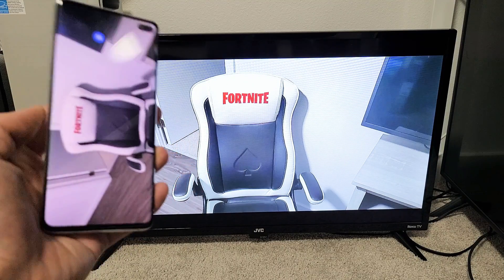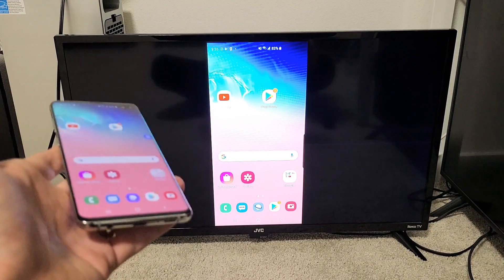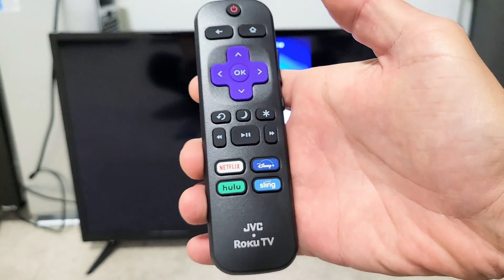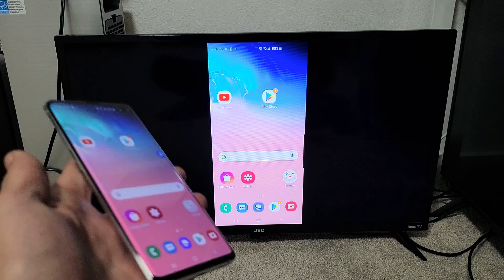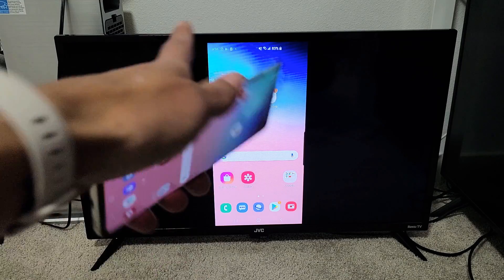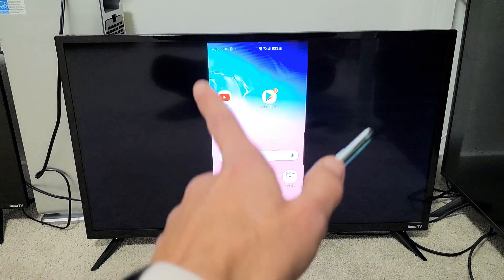I'll show you how to do a wireless screen mirror directly from your Samsung Galaxy S6, S7, S8, all the way to S20, directly to your JVC Roku TV. First thing to note: this connection has nothing to do with your home Wi-Fi network. This is a direct connection from your Galaxy phone to your JVC Roku TV using Wi-Fi Direct.